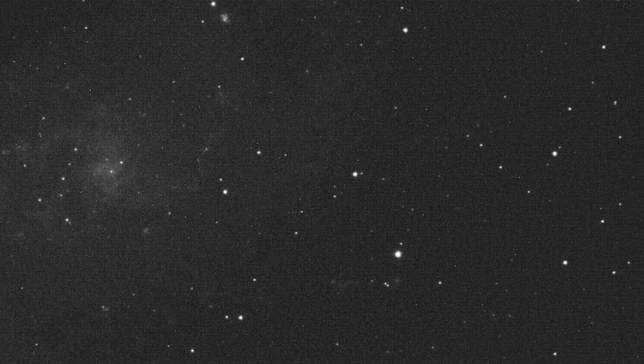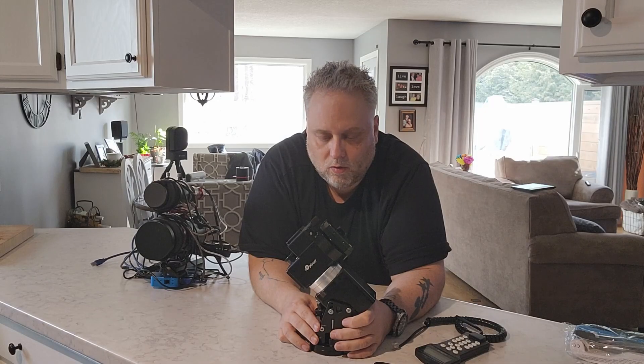I give it an 8 out of 10 for these reasons: the mount really works fantastic — I got excellent tracking with it. It slews fast and can definitely hold a substantial payload without a counterweight on it.